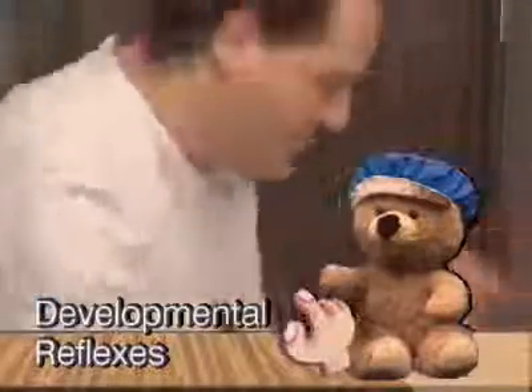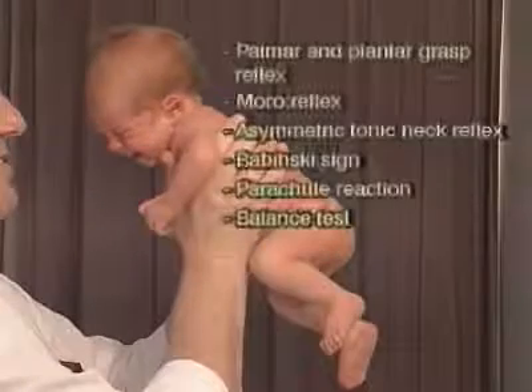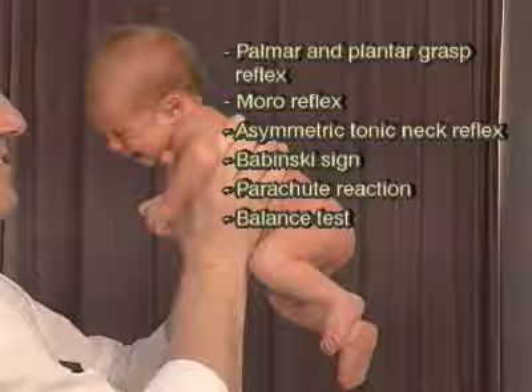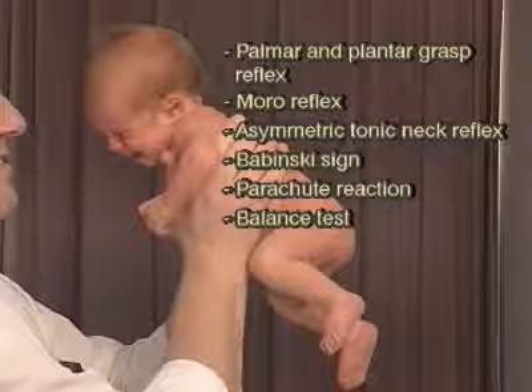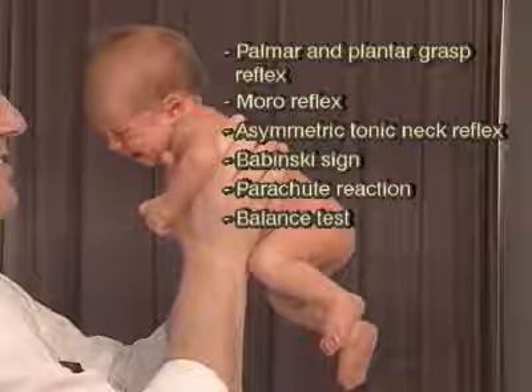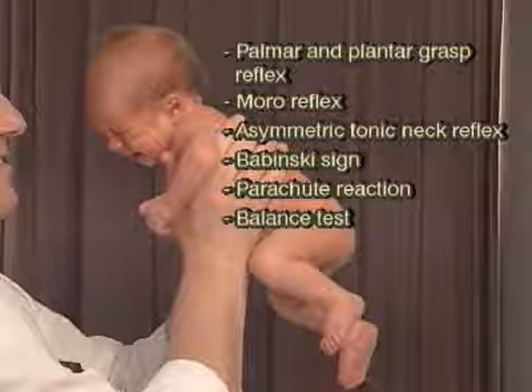In this segment, we are going to look at some of the developmental reflexes typical for the infant: the palmar and plantar grasp reflex, the Moro reflex, the asymmetric tonic neck reflex, the Babinski sign, the parachute reaction, and the balance test during sitting position.